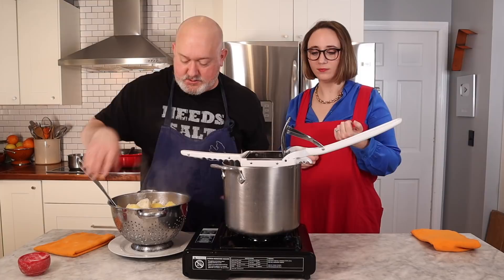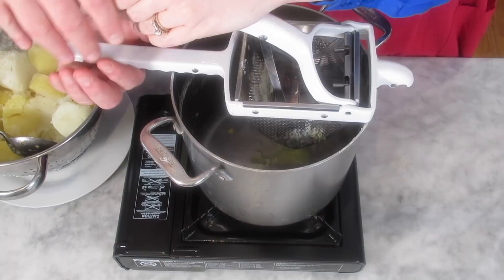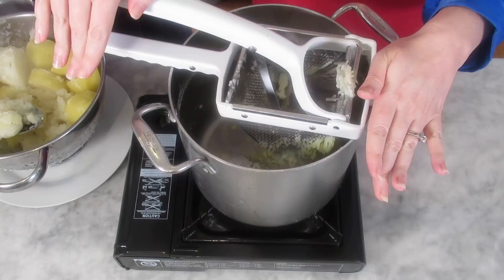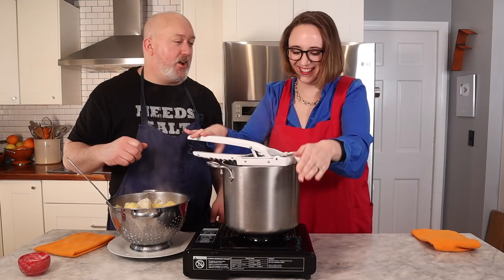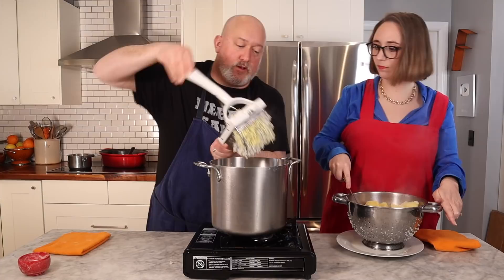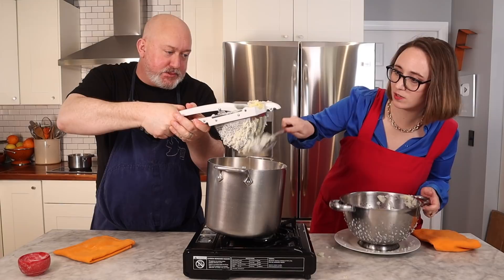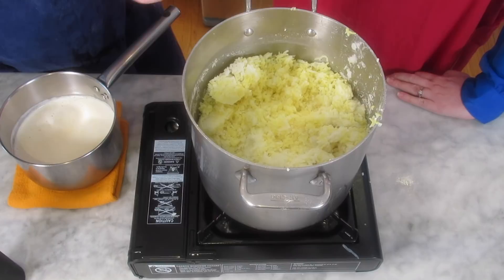We've never used a ricer before. Here's how it's going to go — you're going to be right there. I'm going to spoon them in and you just squish it. It's just like a lemon squeezer but for potatoes. Open it up, load it up and squish. This gives us nice smooth creamy mashed potatoes. Scrape and get all the excess potatoes off — excellent.